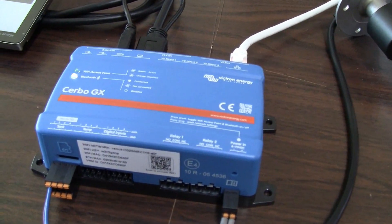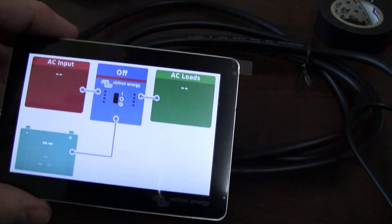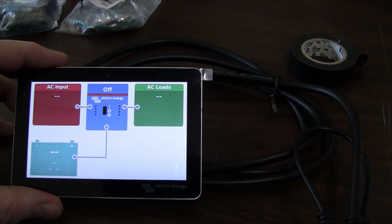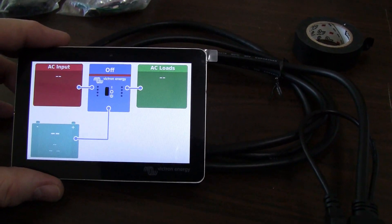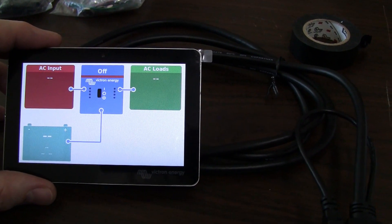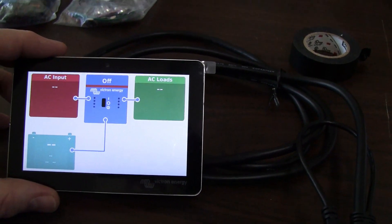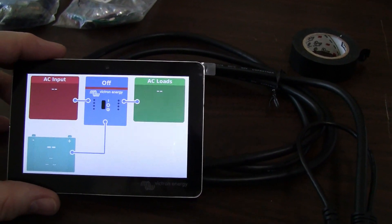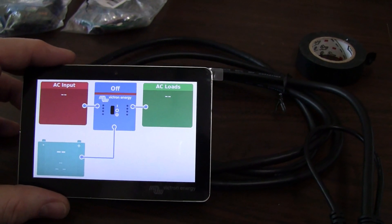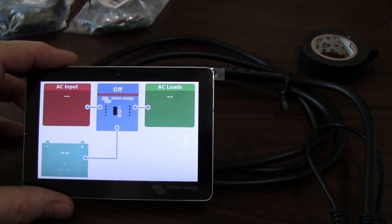Besides the Cerbo GX, I've also got the GX Touch 50, which is the display. Normally when people do videos, this is all they show — the inverter, AC input, AC loads, any solar panel input, and your battery status. But this thing can actually monitor and display the status of your water tanks.